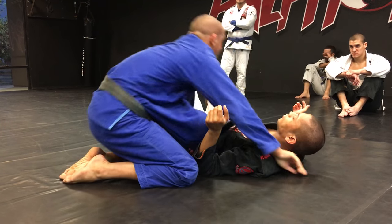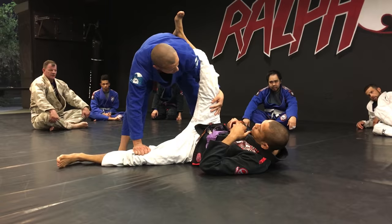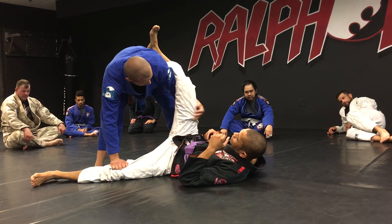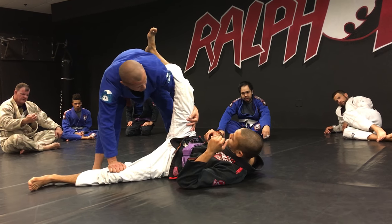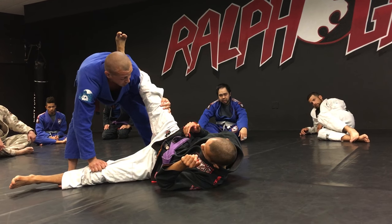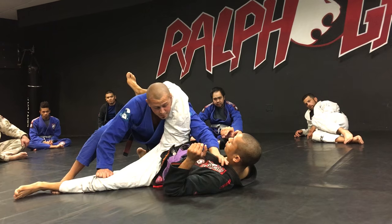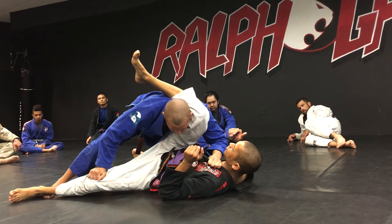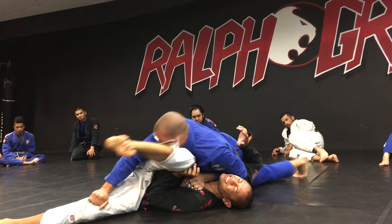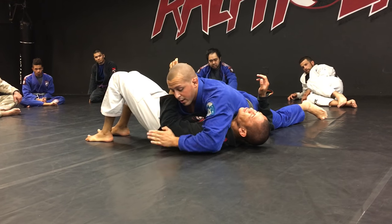Now the leg-on-shoulder variation. I can grab the thigh or the pants — my left hand cups his thigh. I drop my left knee on the mat to load his leg up onto my shoulder; I can't just lift it directly because he'll make his leg heavy. So I drop my knee to load it up. Then I grab my thumb inside his collar and drive into him, keeping his knee pinned on the mat the whole time. I get on my toes, walk toward his head, lift my head up slightly — his leg should be shaving your face as you pass.